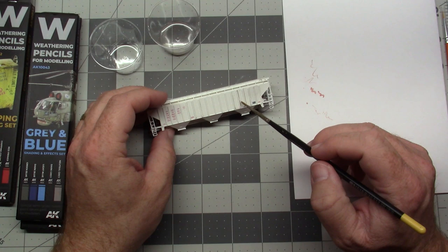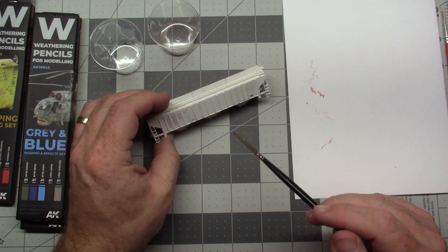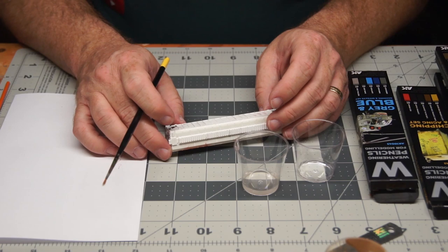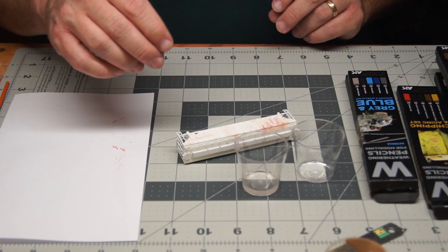You can kind of see it moving into place. Tide marks are something you really don't want, but unlike other products, you can come back and re-wet it. I can slowly build up some layers. I'm going to let this dry and see how it works.